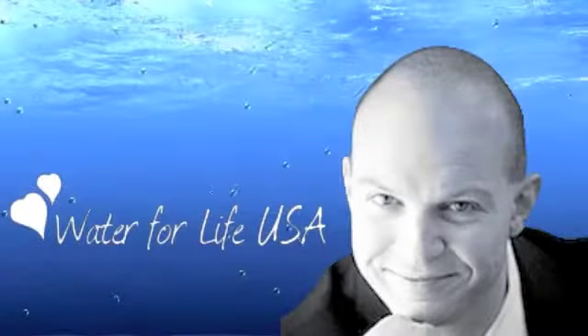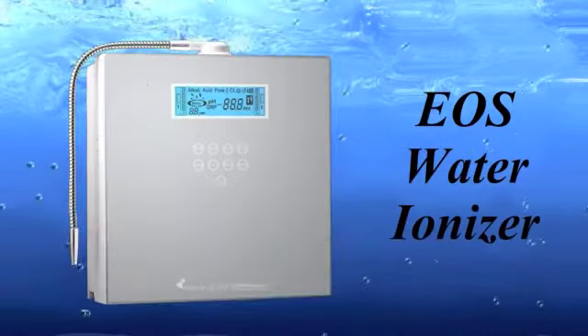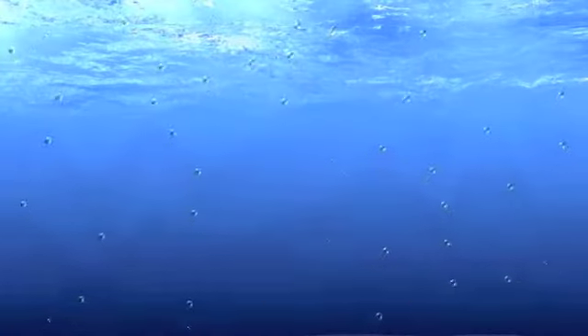Hi, my name is Aldrin Ordell and I'm the owner of waterforlifeusa.com. We are the exclusive distributors for EOS water ionizers, so if you want to take a look at our selection please visit us at www.waterforlifeusa.com.